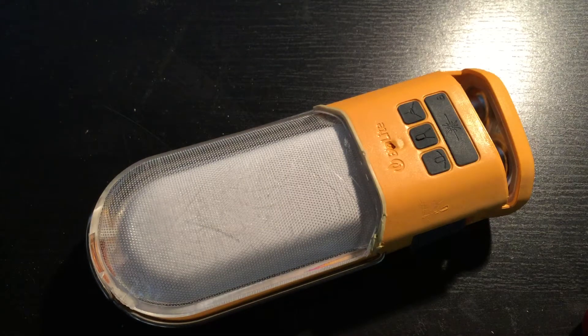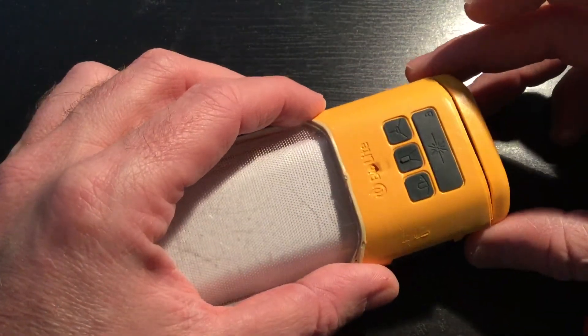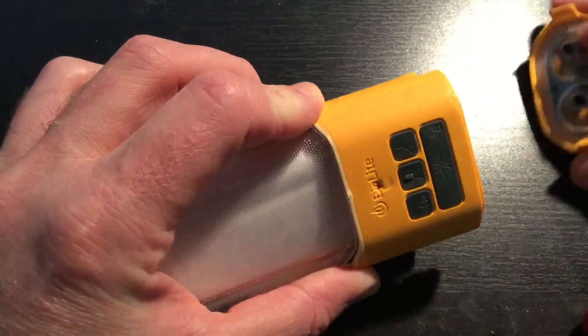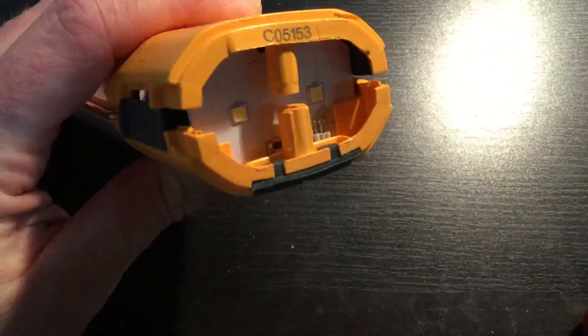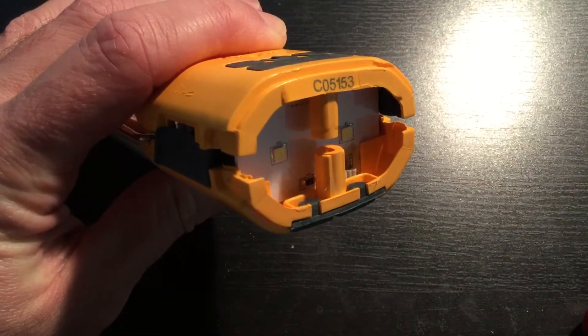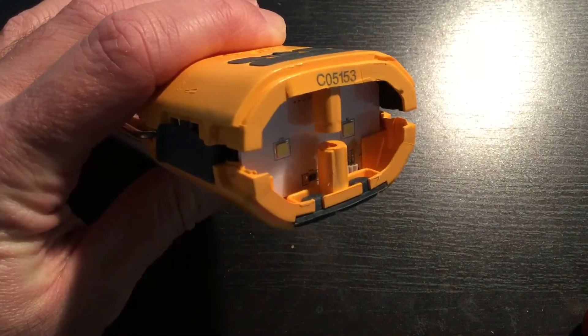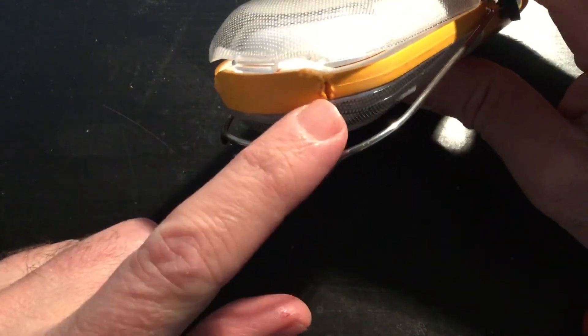BioLite really doesn't seem to want you to work on these things or to be able to replace the battery, so I'll show you pretty quickly where you may be able to drill. This end popped off with tabs inside - here I've got the LEDs. I really liked the flashlight; it never worked very well for charging a cell phone, but I really liked the lantern and the flashlight.